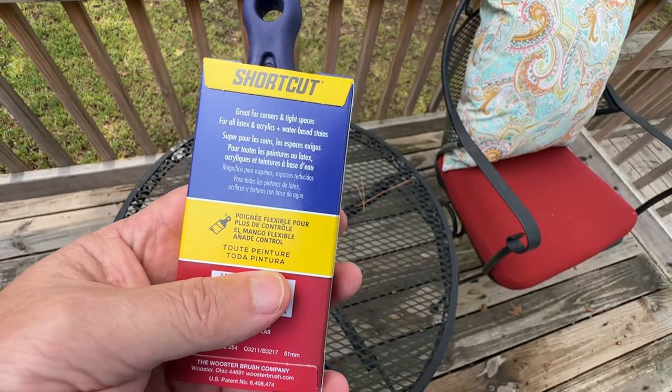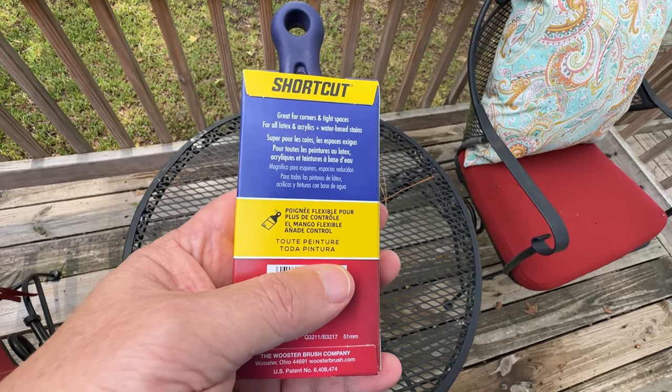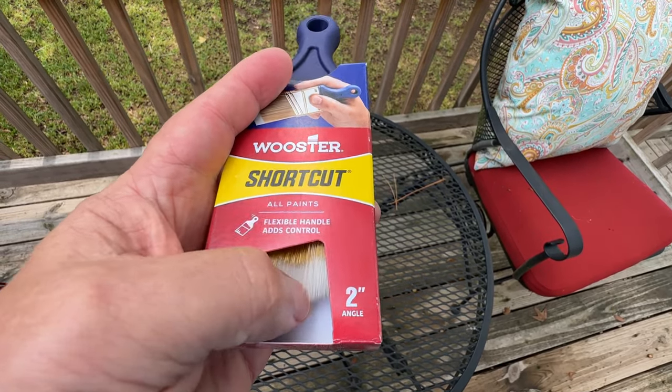You'll want to use this brush for a variety of projects, from painting walls to touching up baseboards. It will perform admirably every time. And cleaning is a breeze too — a little soap, a little water, and you're good to go for your next project.